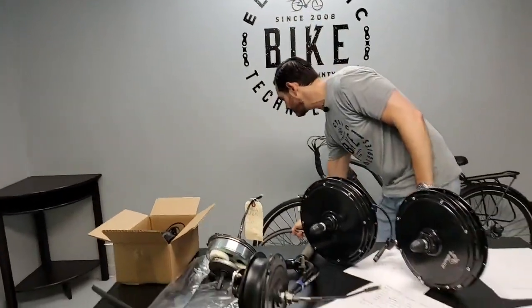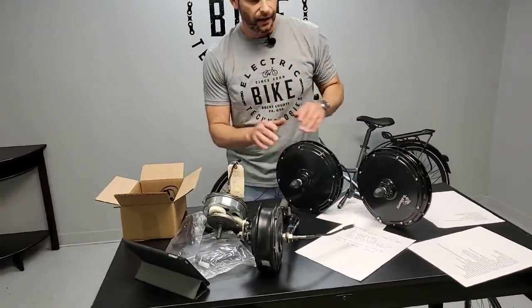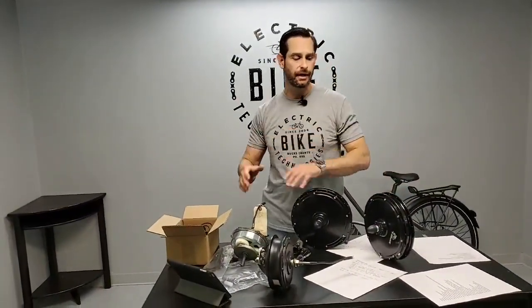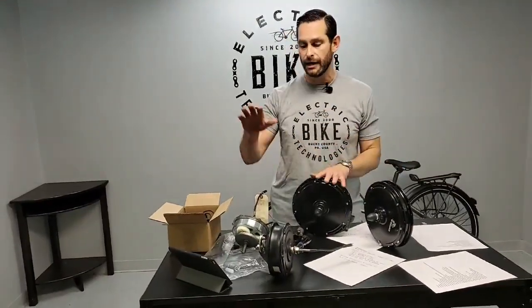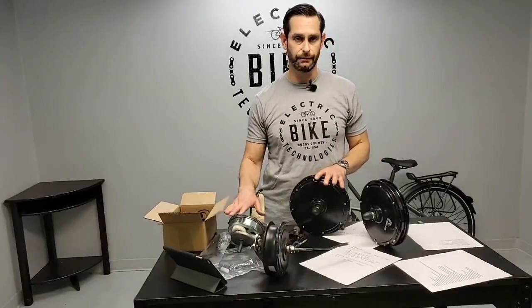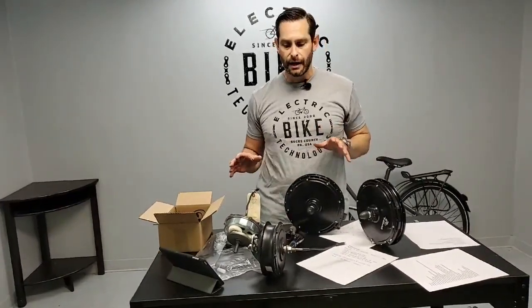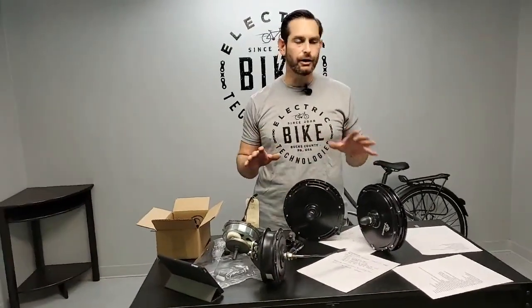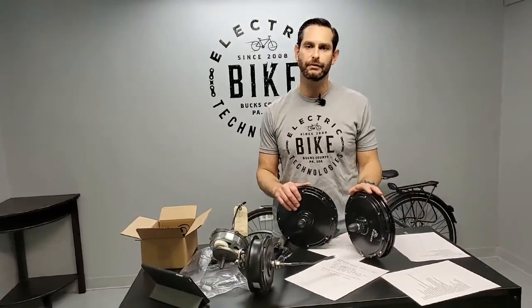So with direct drive, anything over 250 total pounds is going to be direct drive. Also, if it's an upright trike or it's the e-trike kit — which is made specifically for upright tricycles — it's going to be direct drive because you can actually reverse with a direct drive. You can't do that with a geared motor. I hope that explains the differences and gives you an inside look. Under 250 pounds, go geared; over 250 total load, go with direct drive.